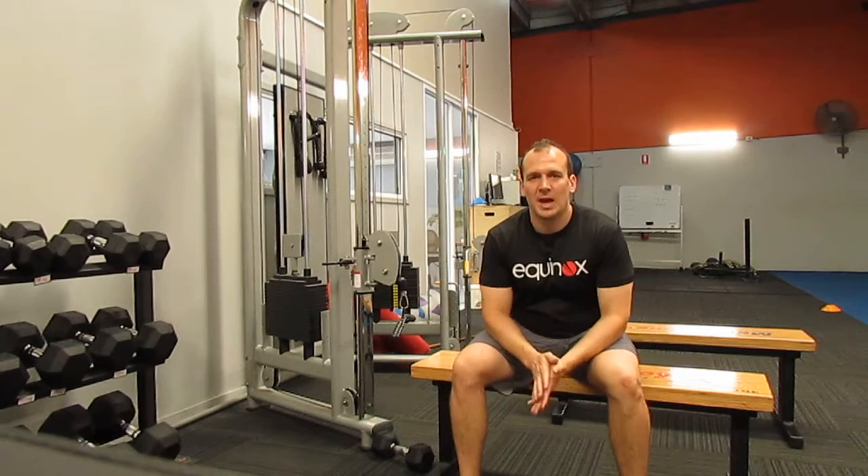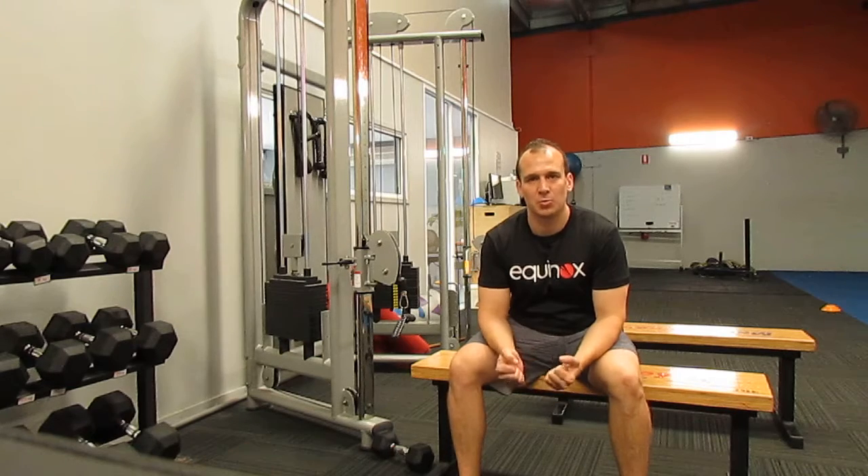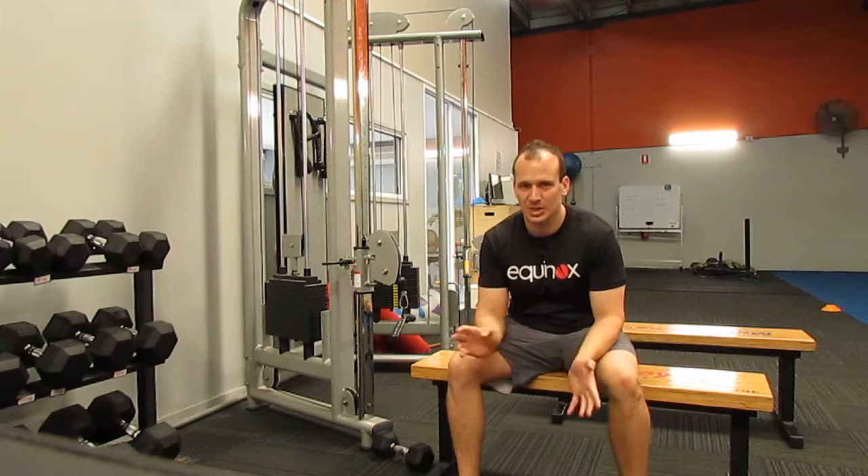Hi guys, today we're chatting about the row - the row position, in particular that horizontal row position. We're not talking about chin-ups today.